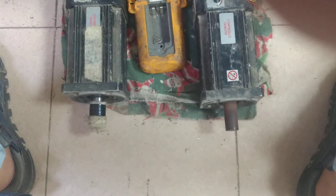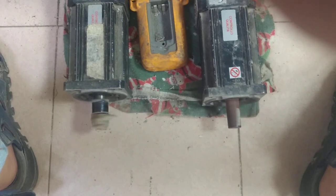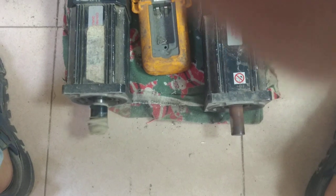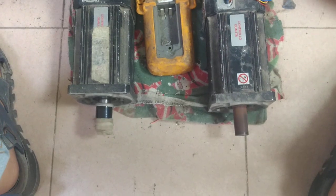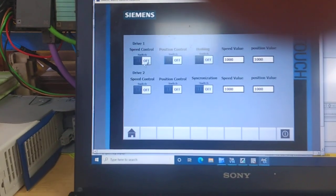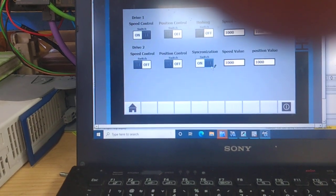I am going to turn on another one on the position. Our motor is going to take the position. You will see the position is going to be taken. Now the speed control — you will see that — with the synchronization.